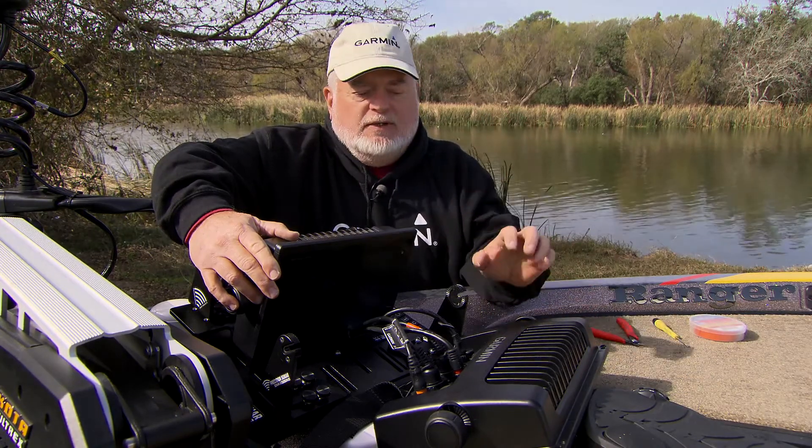I'm going to show you a couple of things on a brand new Ranger boat this morning. We've got a 7610 at the front for panoptics, a 7612 for its traditional sonar, its side, and its clear view.